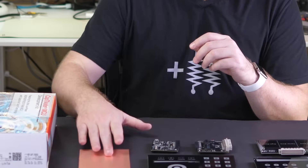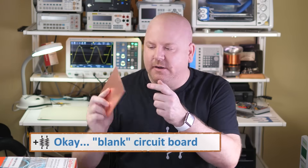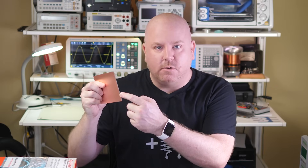Here's an example of something that is a capacitor that isn't a capacitor. This is a two-sided circuit board. It has copper on each side, which is conductive, and a fiberglass core, which is the dielectric. Even this structure can store some amount of capacitance.